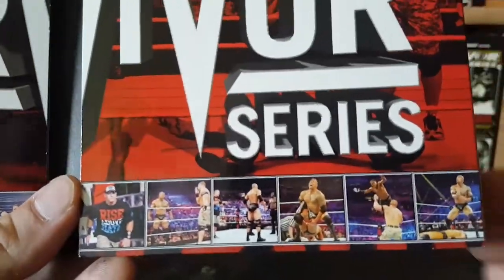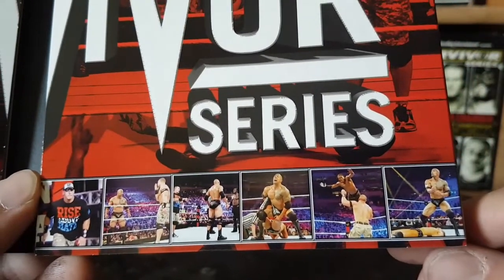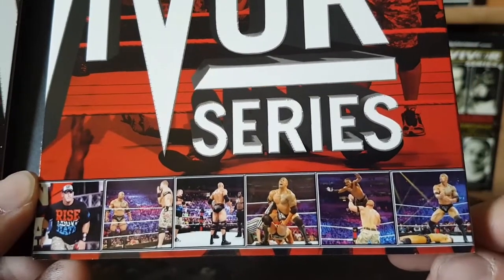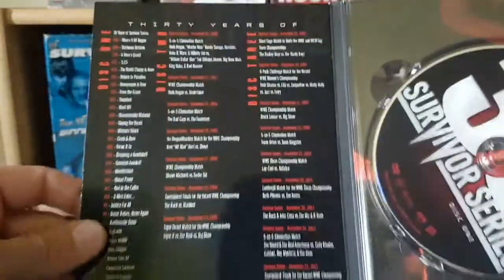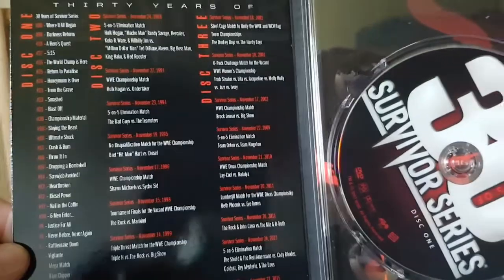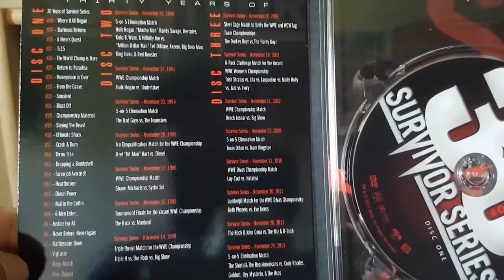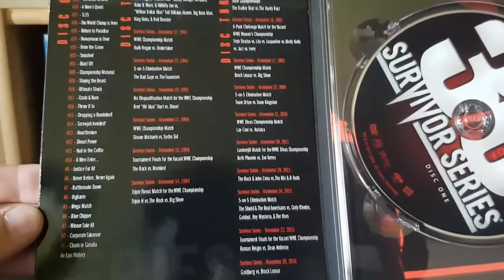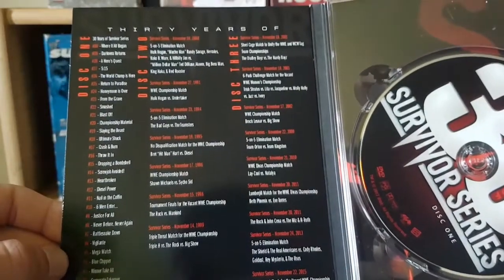And then screenshots from The Rock and Cena from 2011 — that's pretty cool the way they did that. Let's take a look at Disc One, which is 30 Years of Survivor Series where they count down the top 30 moments from Survivor Series history.